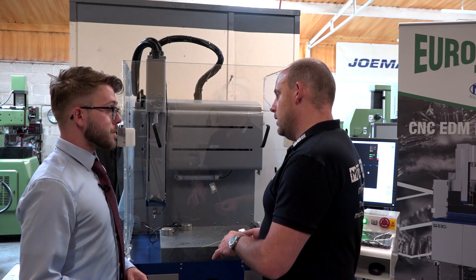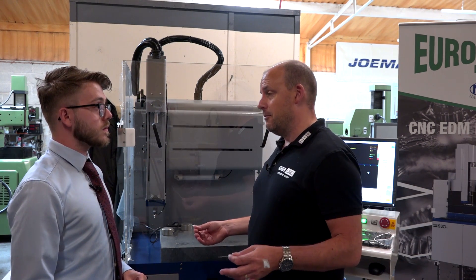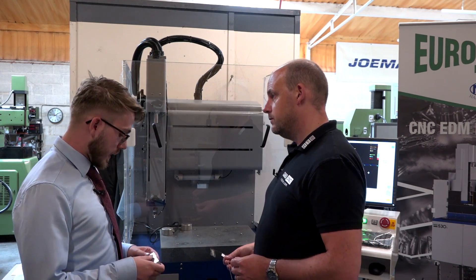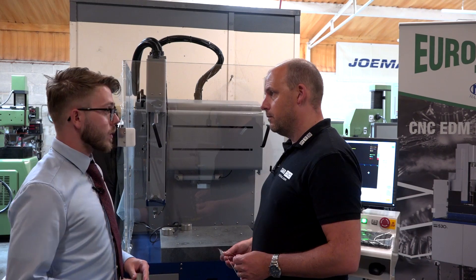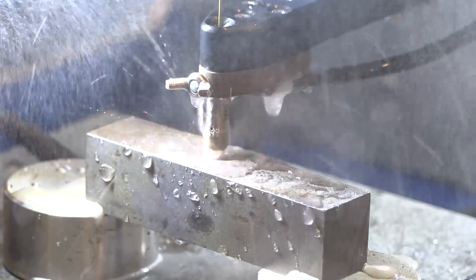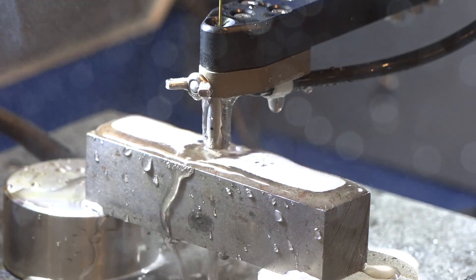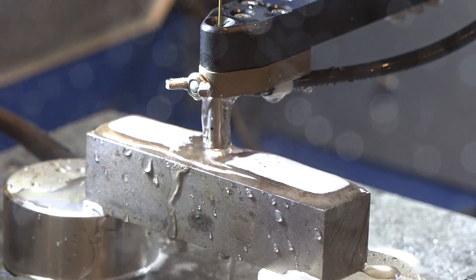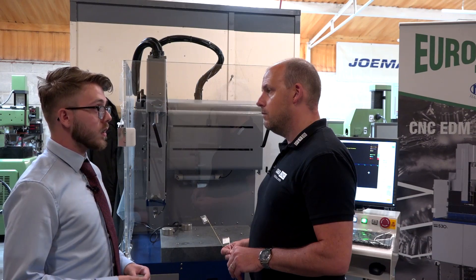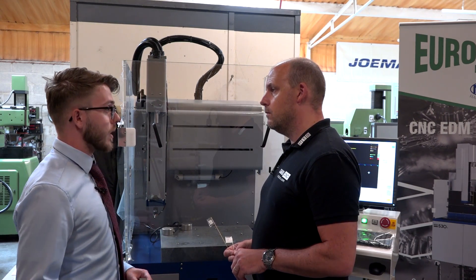So what's the advantage of using a CNC hole drill, and when would you use one? What's the difference between using this and a traditional spark eroder for these sorts of operations? This machine is designed for doing holes and for doing them quickly. The electrode is just a brass tube electrode, whereas in a standard EDM you'd probably be using copper or graphite, which is more expensive with machining costs. The standard EDM machine is designed to do it more slowly but to protect your electrode, whereas this is all about speed.